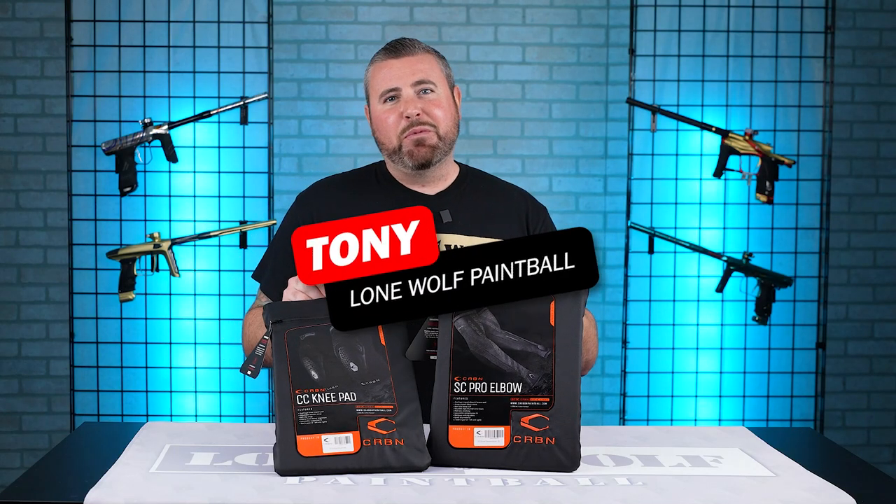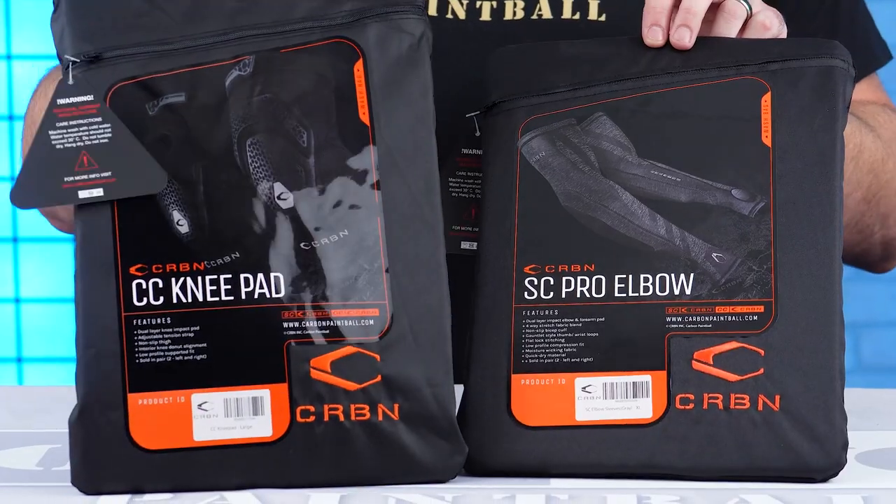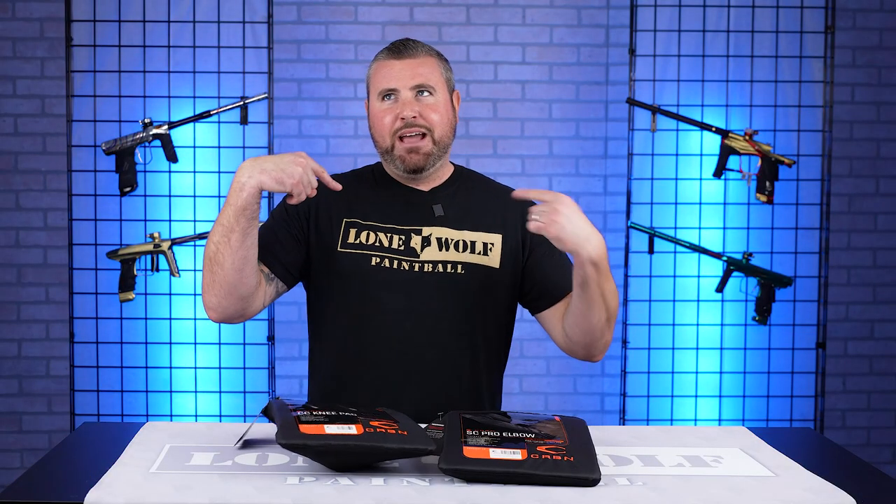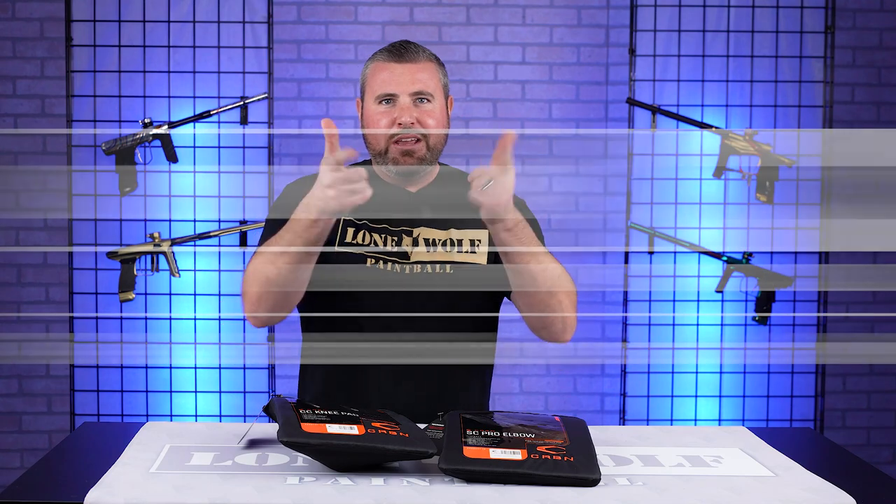What is going on guys? It is Tony from Lone Wolf Paintball and today I'm talking carbon knee pads and elbow pads. Because who's the best source for paintball? That would be lonewolfpaintball.com.